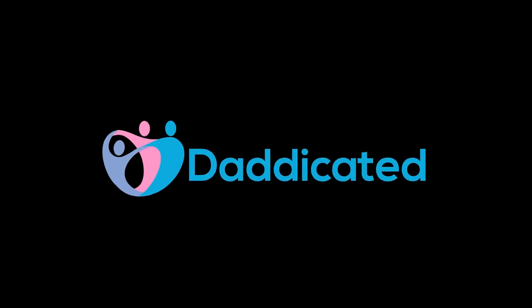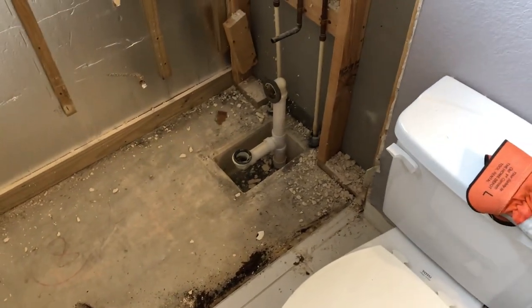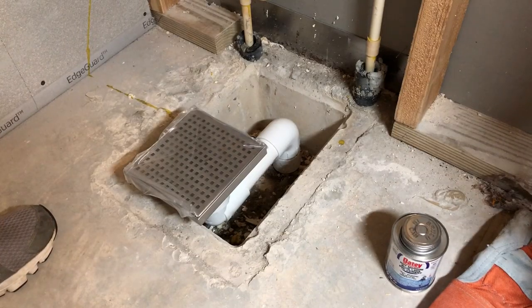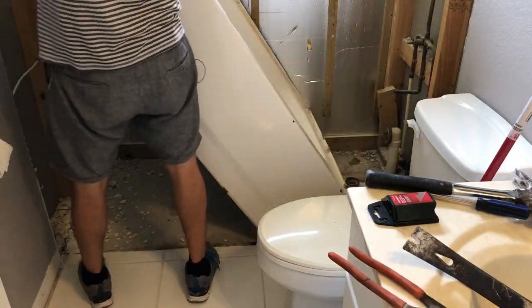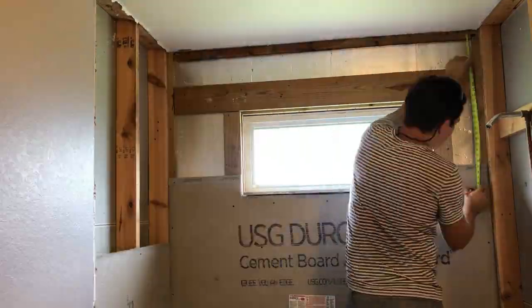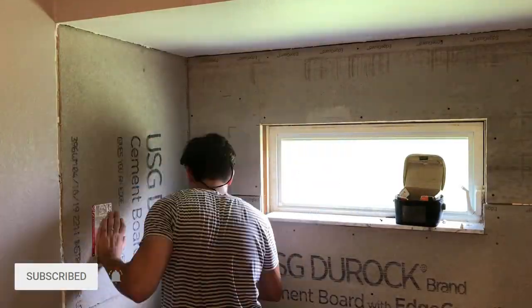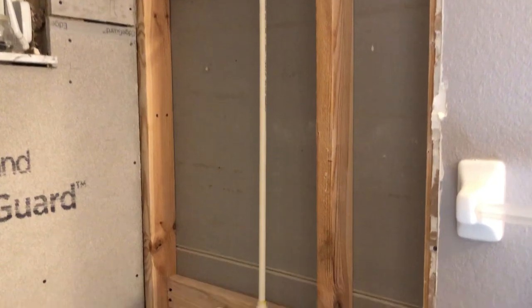Hey guys, welcome to Dedicated. My name is Andy and in this video I want to show you how to convert a tub drain into a shower drain. This is part of my bathroom remodel series where I'm taking my guest bathroom and fully remodeling everything all by myself. To follow along, hit that subscribe button and check out the cards or the links in the description below.